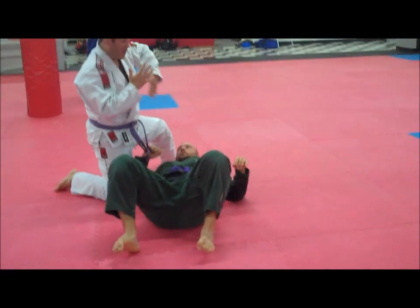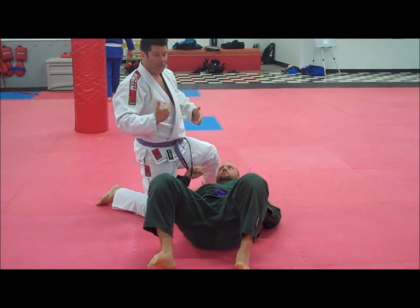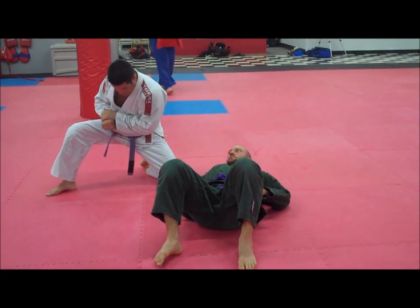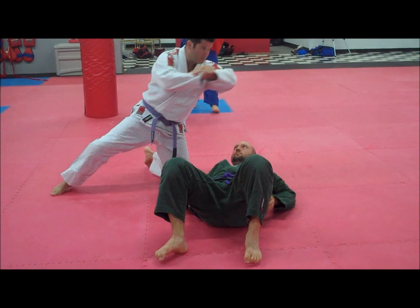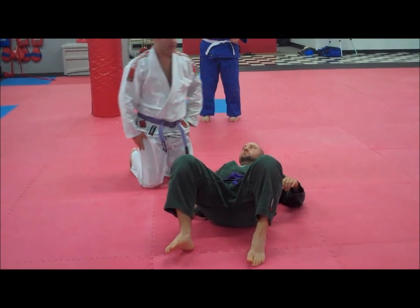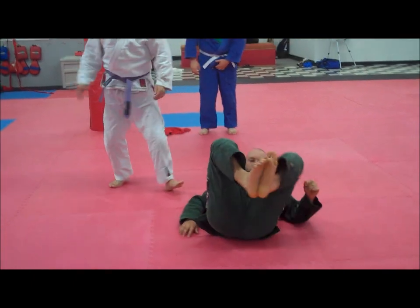The guy's got the underhook — you pull him up into you, you pull his tricep, elbow goes here, figure-four, power your leg. You take him back down on the ground and then finish off with that kimura from there. So that's another little flow from there.